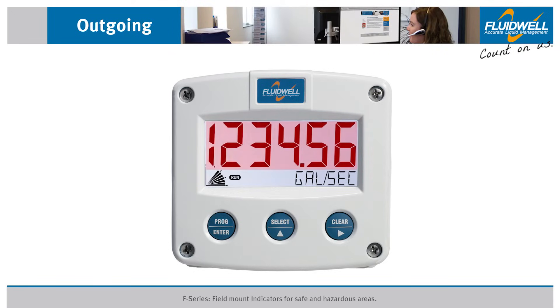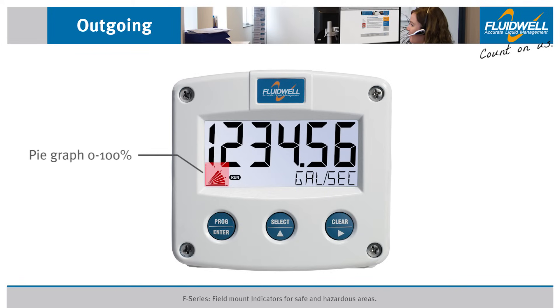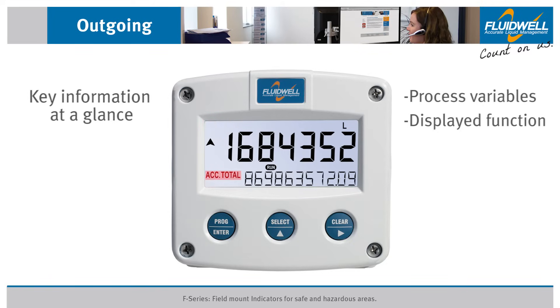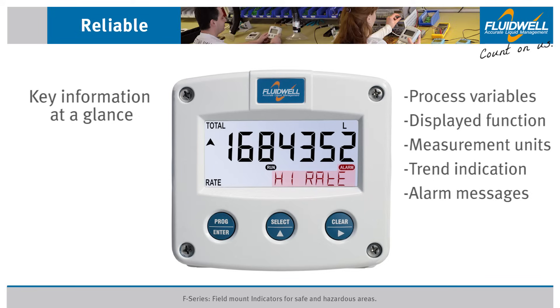The basic displays have five large 26mm (1.0 inch) high digits and a pie graph. The F-Series shows all key information at a glance: process variables, displayed function, measurement units, trend indication arrows, clear alarm messages, and status indicators.